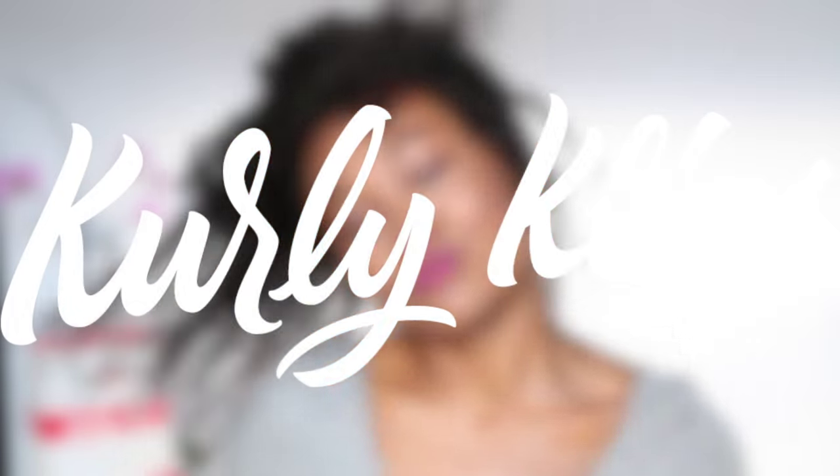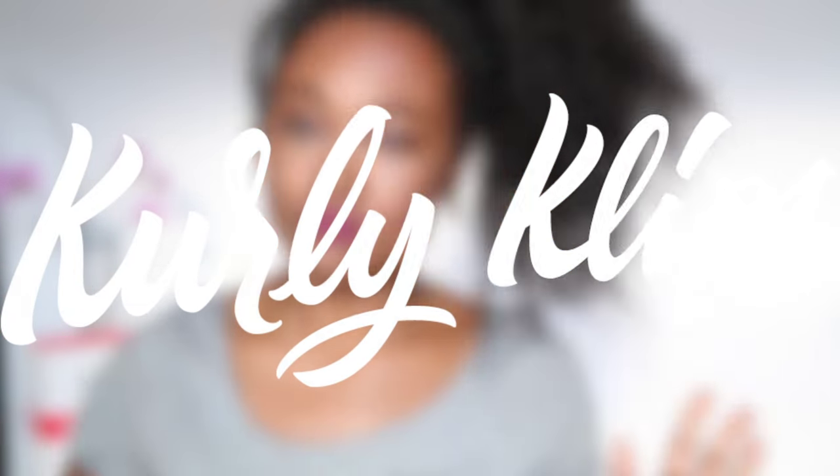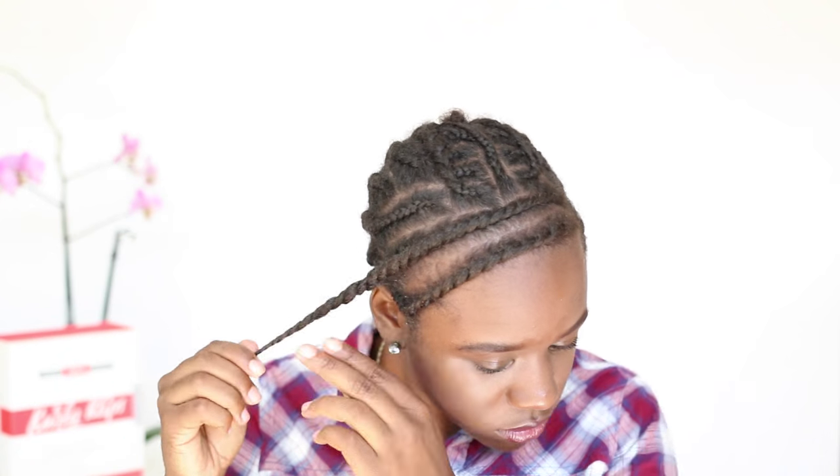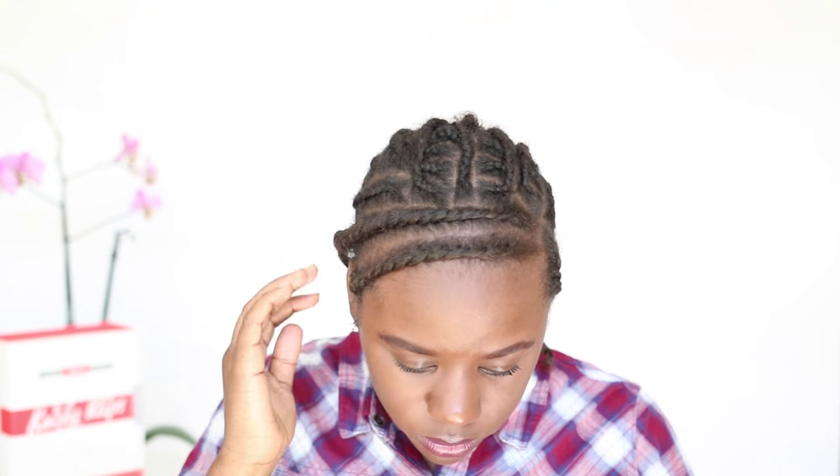Can I tell you how much I love a ponytail? Who doesn't like an awesome ponytail? Just to whip it. Just to whip it. Don't throw your neck out!